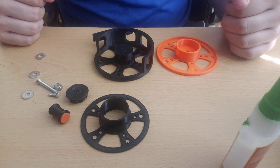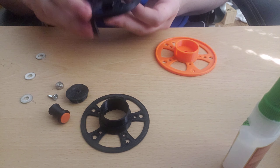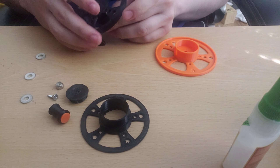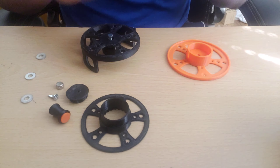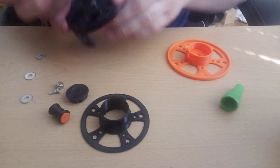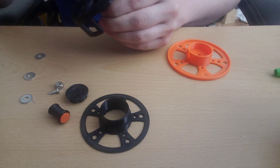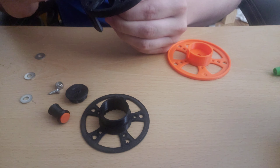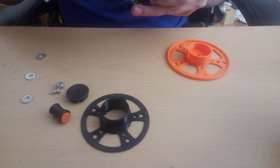First things first, take the M5 bolt and slide it through the back. It is a very tight fit and I don't actually have a way of getting a wrench in there, so I'm going to super glue it in place so that I'll be able to tighten on the lock nut later. I put a bit much glue on there but it should be okay.